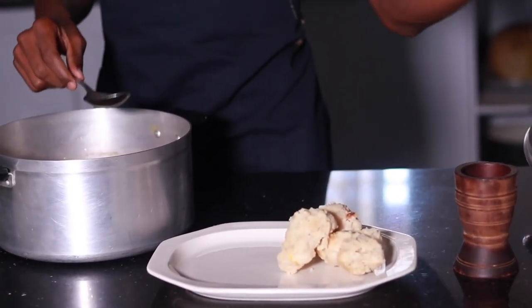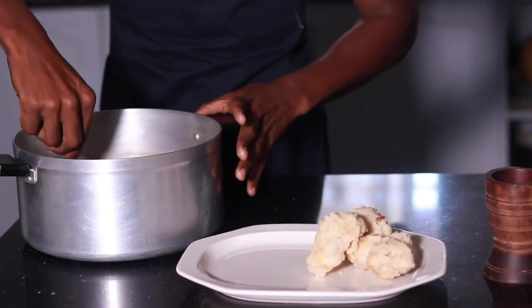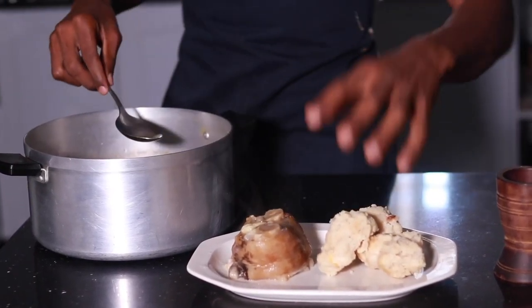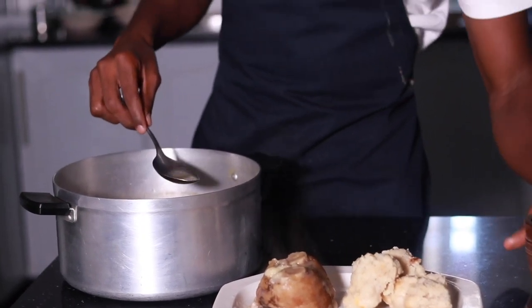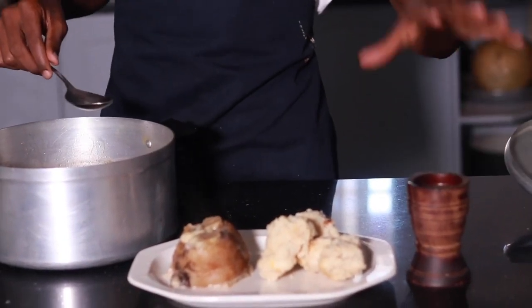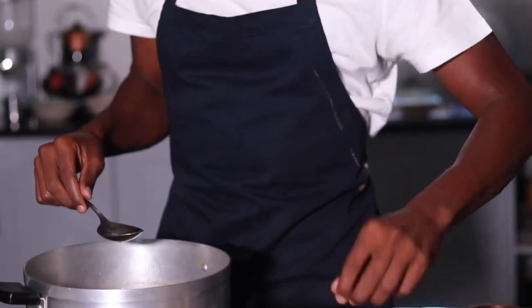If you don't like the common sadza option, you can always take this dish a step further. The nice part about this option is the soup — so many people love drinking the soup. We can add the soup by the side. For presentation, you can also add some rosemary just to add some colour.